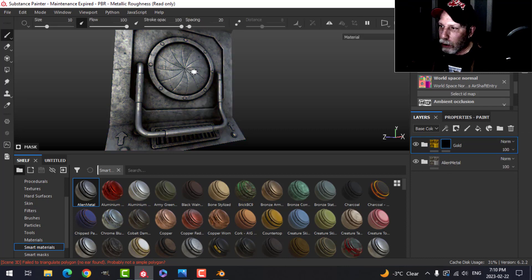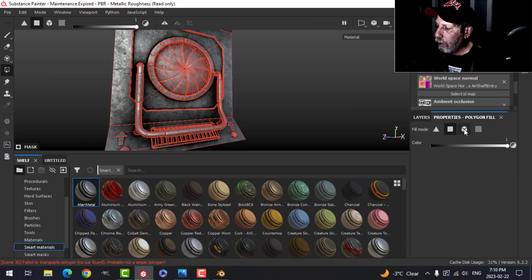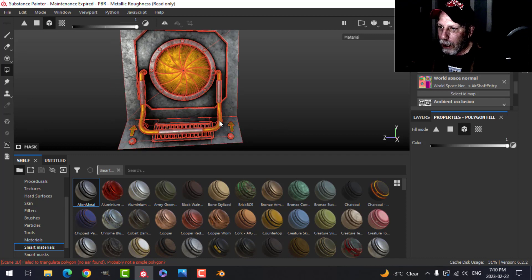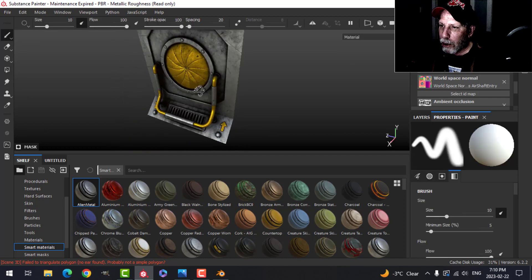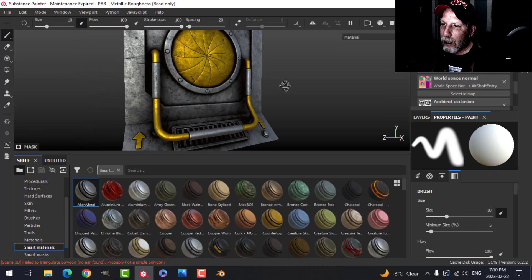With the black mask selected I'm going to come over to Polygon Fill, go to Properties and choose Mesh Fill, and click on the things I want gold — this area here, the bar, this arrow, and that arrow. Click the brush and we have some of what we needed.